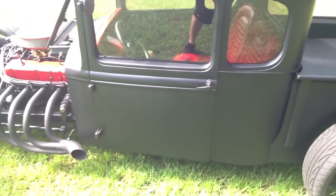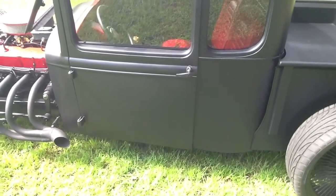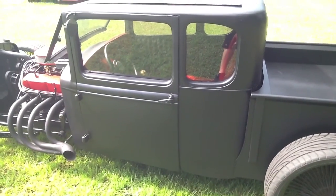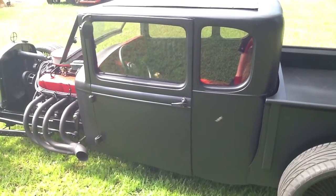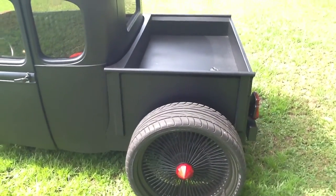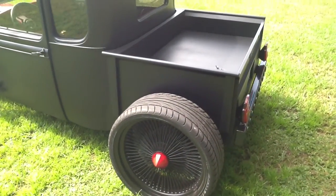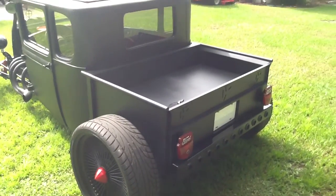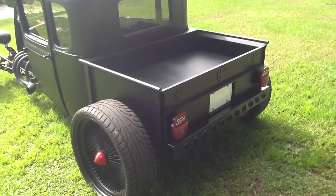Door handles are painted gloss black to kind of offset the flat black or matte black. All the rest of the windows are polycarbonate also and they are tinted. The bed is a 51-style F1 bed, kind of built off the same specs — just a little shorter and not as deep since the car sits so low.